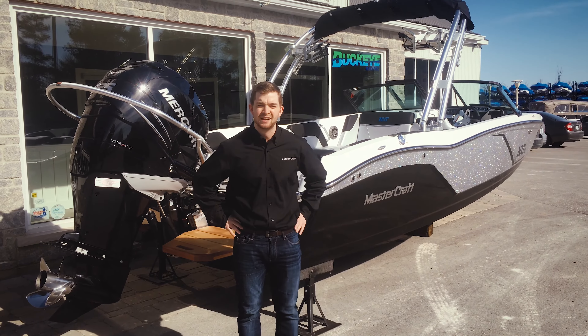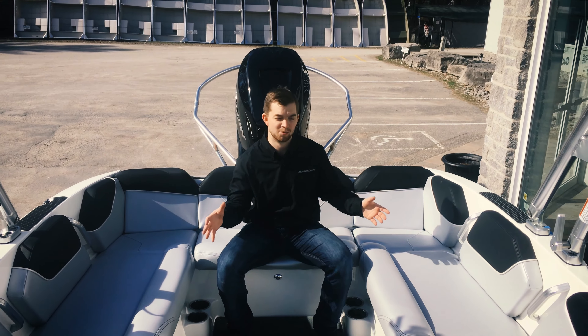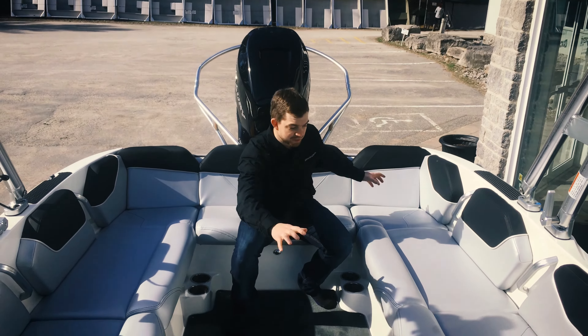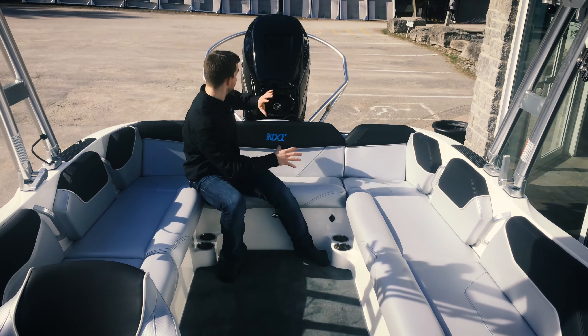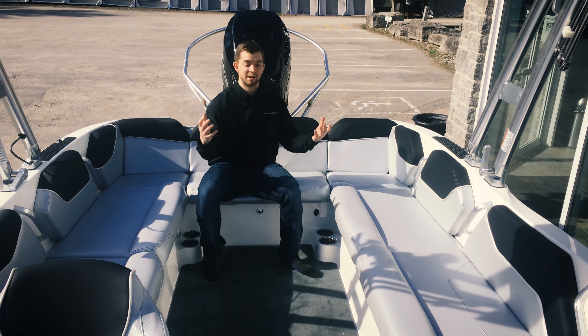Let's take a jump inside and see what the boat has to offer. Here in the cockpit of the NXT Global the first thing you'll realize is how much space there is. The amount of usable space in this boat because they shifted the motor to the back frees up all the space where a tanning bed used to be — it's unparalleled.